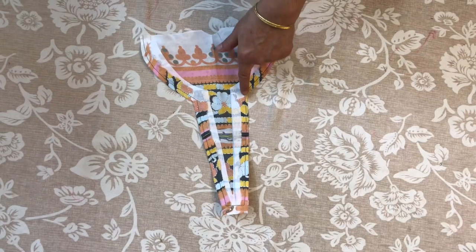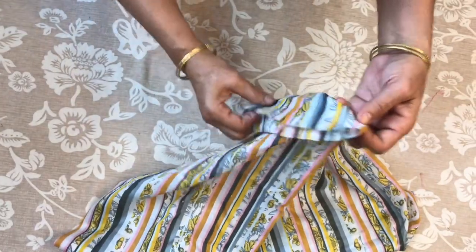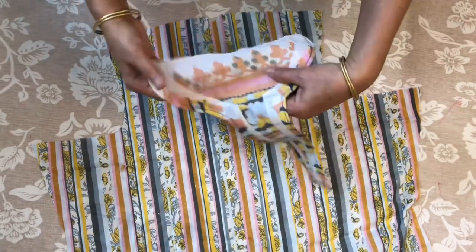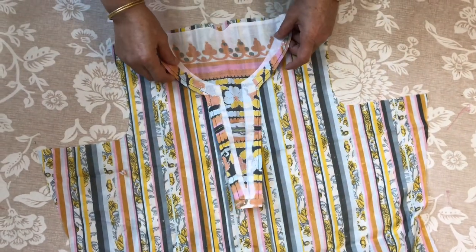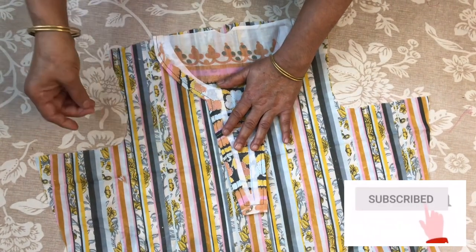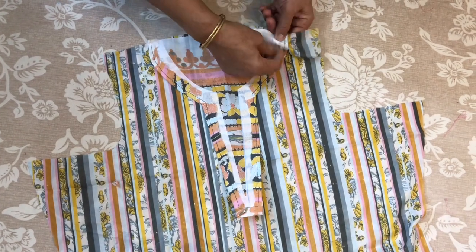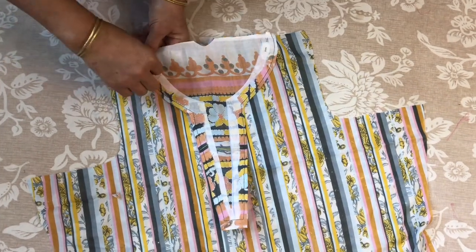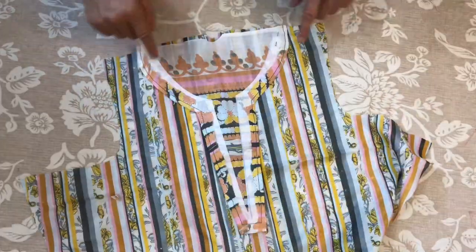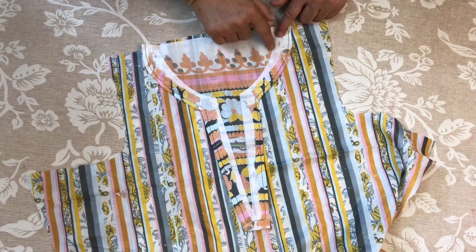We have to put the shirt together and we will put the shirt back in the center. The pieces will be put together when we put the shirt back. I have set it like this and I will put it here and put it together.